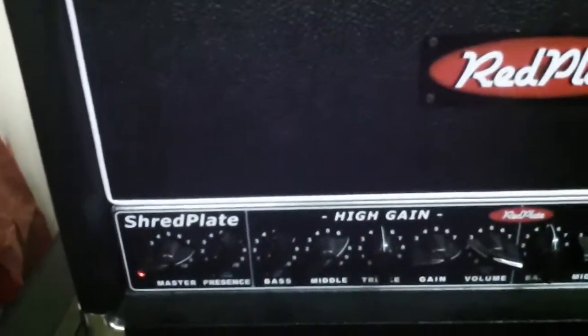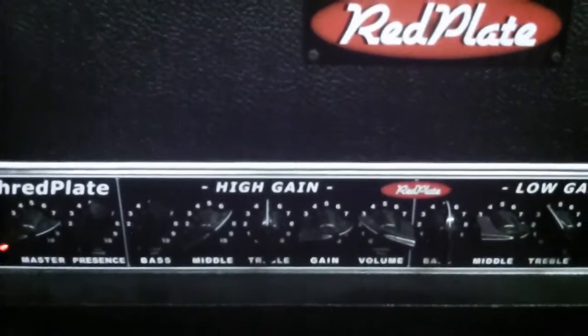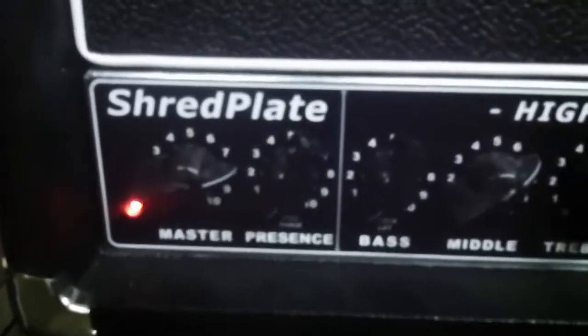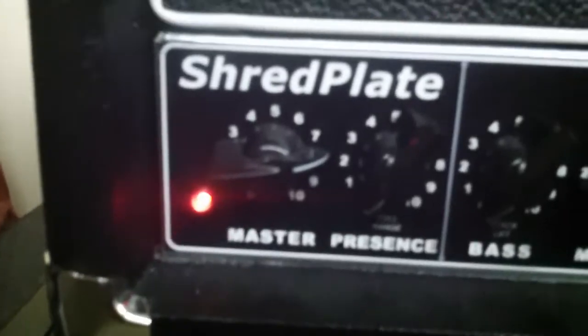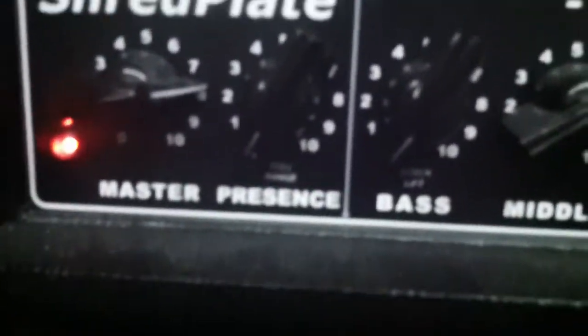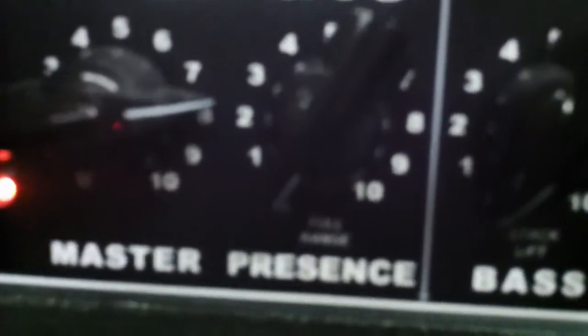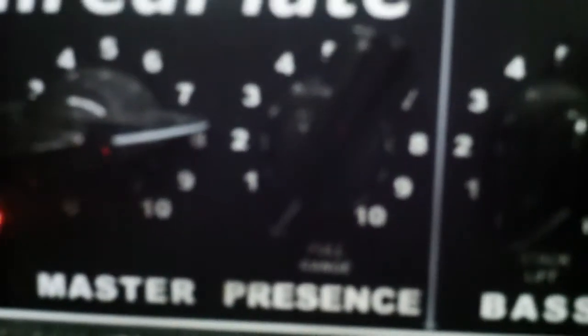This is an EL34-based amp — three channels, three separate channels, no cascading. We have a master and presence. The presence in this case is defeated — full range. I'm defeating it, basically opening the amp wide open, taking the presence out of the circuit and making the amp more raw.